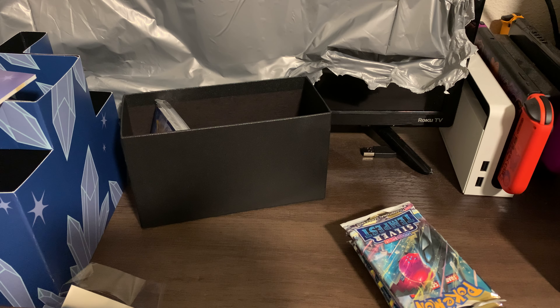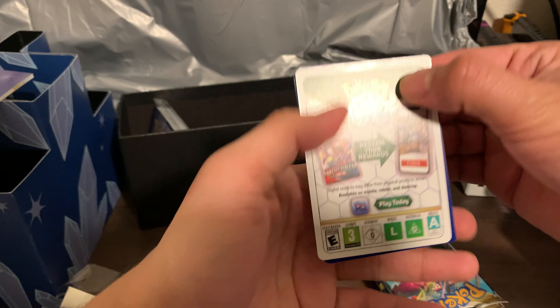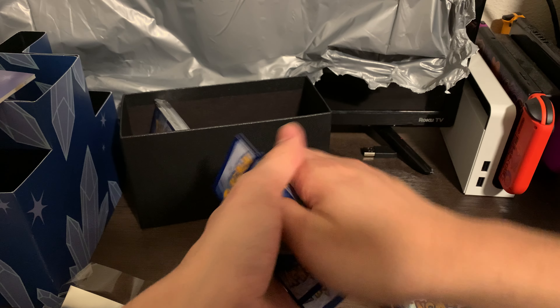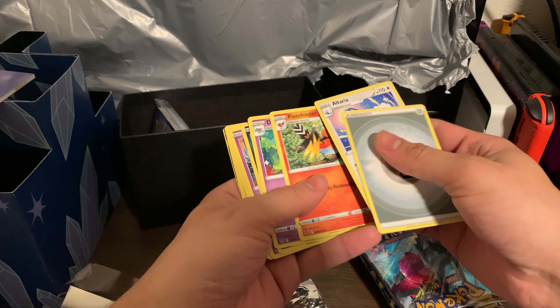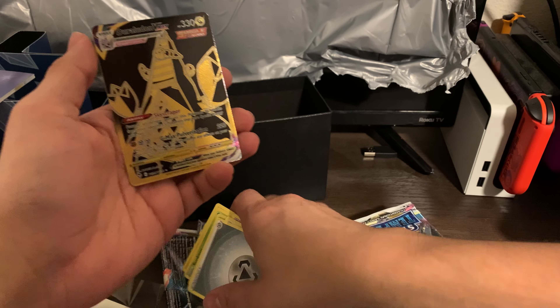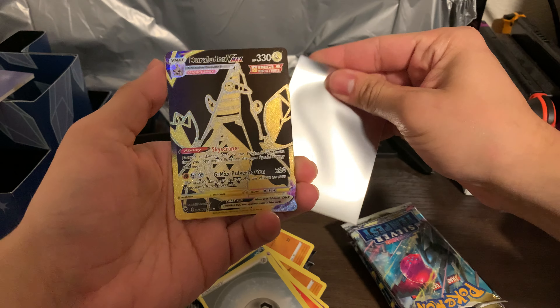Alright, first one up — I've always been extremely bad at opening these things. I'm not looking... two, three, four. Alright, so we got energy, Altaria — nothing special — oh okay, that's not a bad start! Draw it on... Rayquaza, alright!